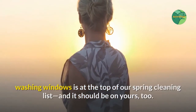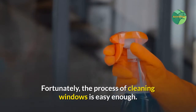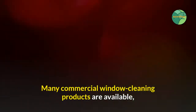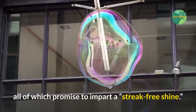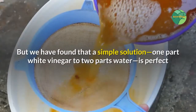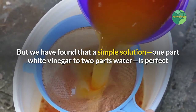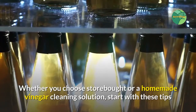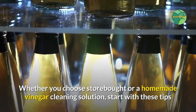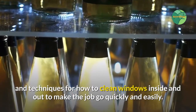Fortunately, the process of cleaning windows is easy enough. Many commercial window cleaning products are available, all of which promise to impart a streak-free shine. But we have found that a simple solution — one part white vinegar to two parts water — is perfect when mixed up in a spray bottle. Whether you choose store-bought or a homemade vinegar cleaning solution, start with these tips and techniques for how to clean windows inside and out.